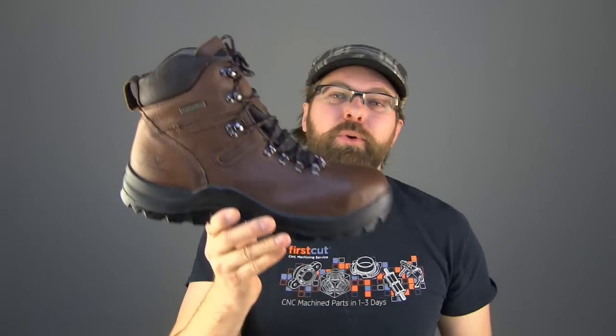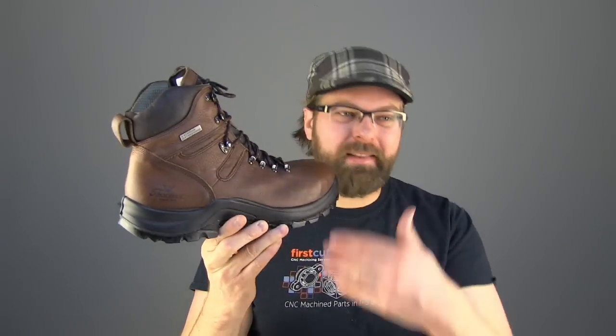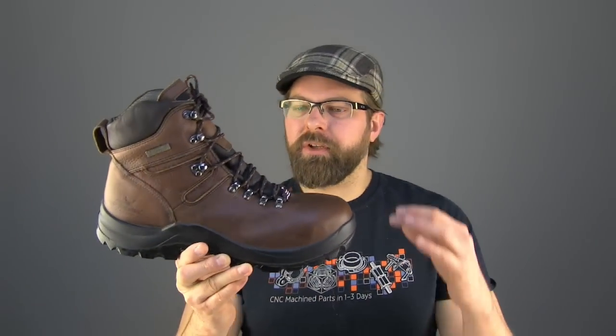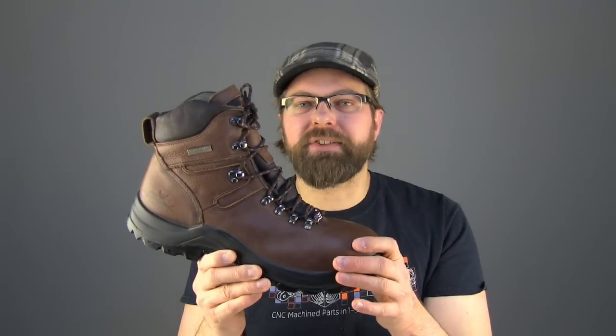Since this boot is brand new, it doesn't exist anywhere. I might be the only person in the world right now who has a pair to talk about in this format. I don't know much about it outside of the basic breakdown on materials, so how it's going to perform, I can't tell you yet. I actually need to get this thing out and do a test myself.